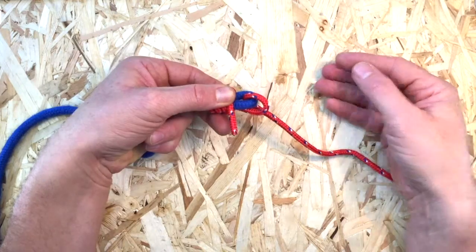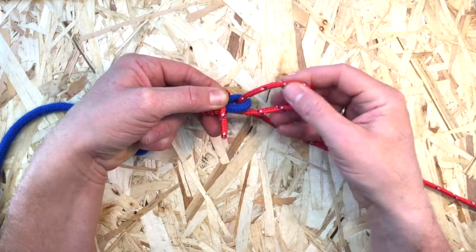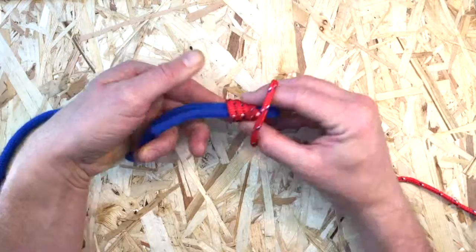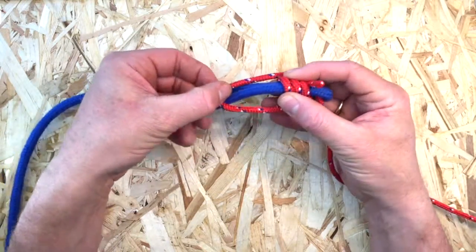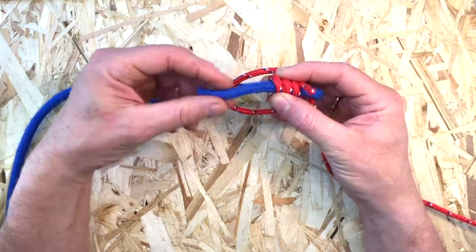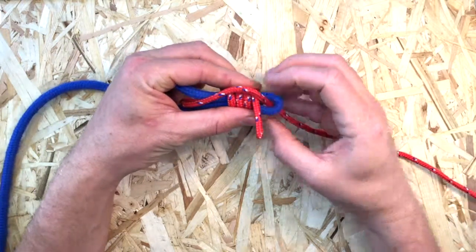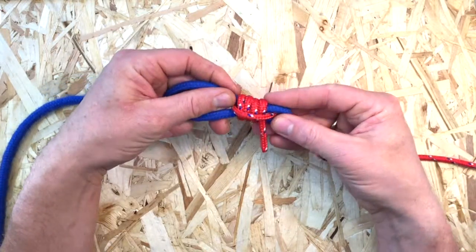Now loosen the first turn and draw out a loop from it. Then finally pass the loop over the end of the bight and pull it tight so that it holds all of the wrapping turns and traps the working end of the knot.